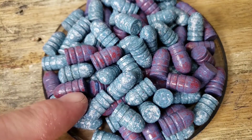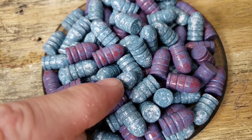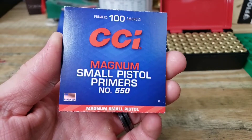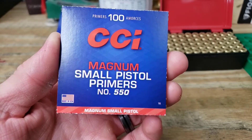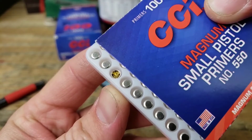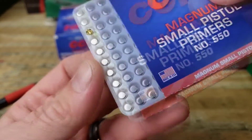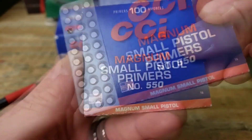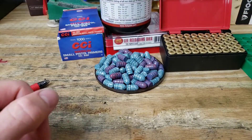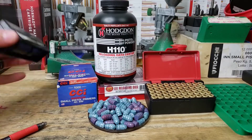We have Eastwood Ford Blue with Ruby Red and Ford Blue with Signal White. We're going to be using the CCI number 550 Magnum small pistol primers. They're identical in appearance to the 500s, 450s, and 400s — pretty much all of them look the same. We're going to be loading up maybe 20-25 rounds for the range, so let's get started.